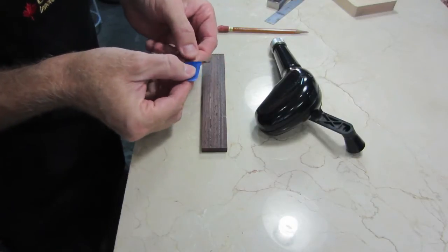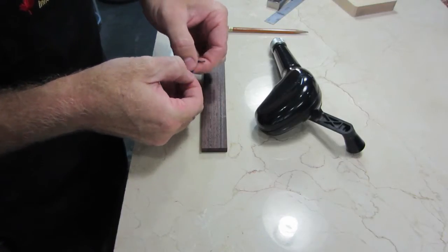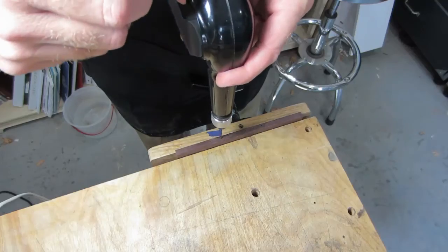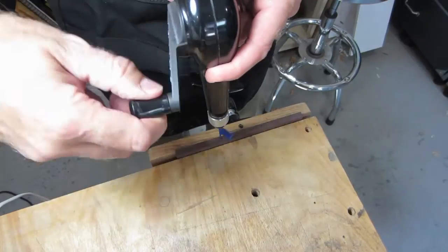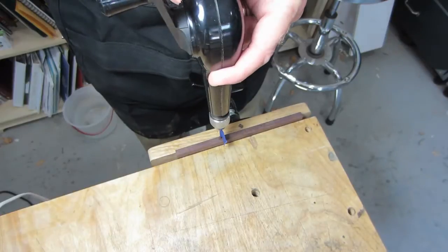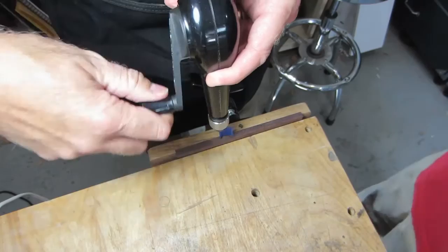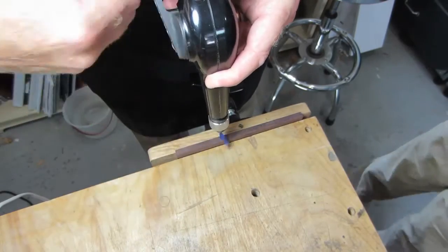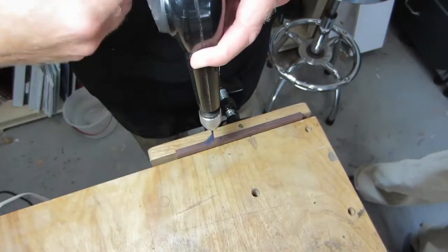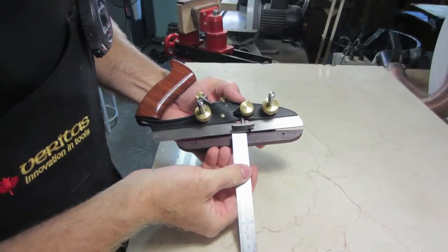The piece of tape will help me control the depth of the hole. I use a scale to set the depth of the plow.